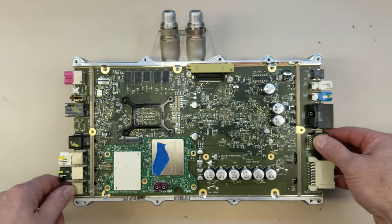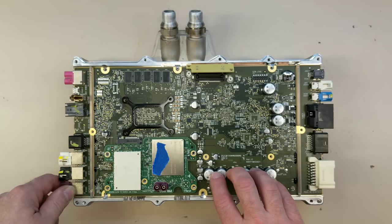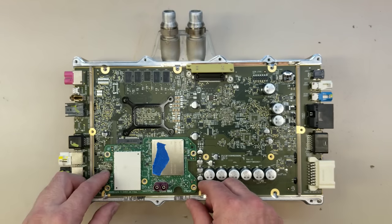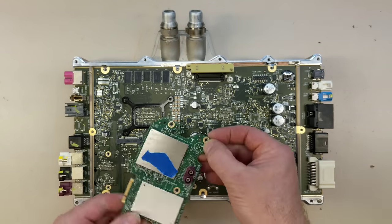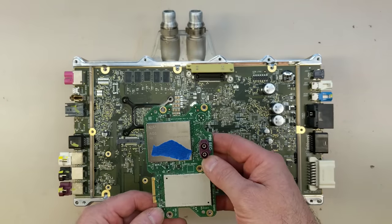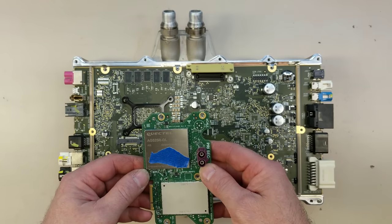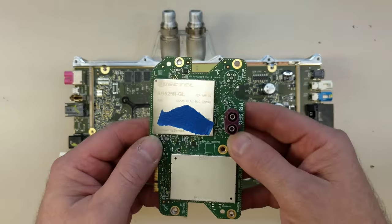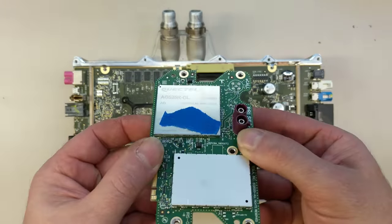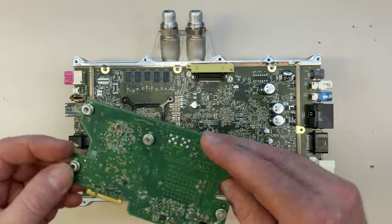We've got a battery backup for the real-time clock on the gateway, power supply filtering, all these big caps. This is the LTE modem — it's a separate module, so in Europe they can put a different module in. It's a Quectel AG525RGL. Interestingly it's labeled engineering sample, so obviously Tesla got some early parts.